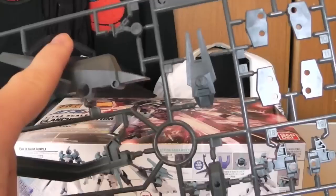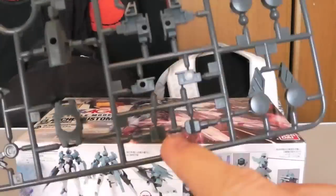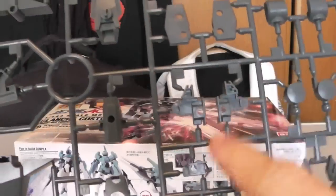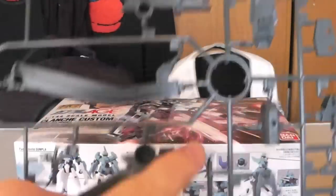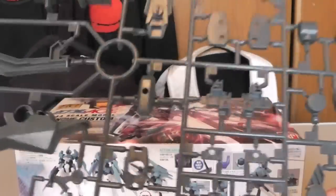Here is Runner C, and here you're going to get the action base. These are pretty much going to be the inner frame parts — just regular grey, nothing too bad. And here you're going to get the landing gears, which is pretty cool too. That's really about it for that runner.